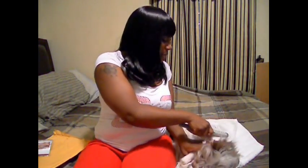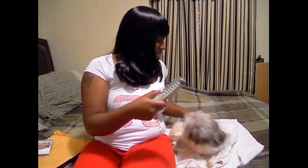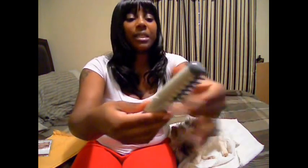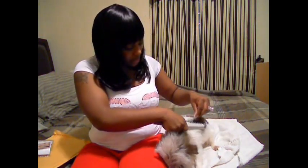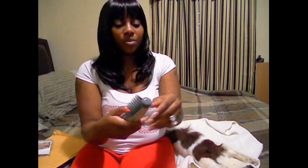I don't groom dogs or anything like that, but that's basically what it is. If y'all can see the little bit of hair that's up in there — it did cut some hair. And Cinnamon over here is like, what is really going on? It does cut the hair, it does. I can't say that it doesn't do what it says it's supposed to do — it basically just cuts.